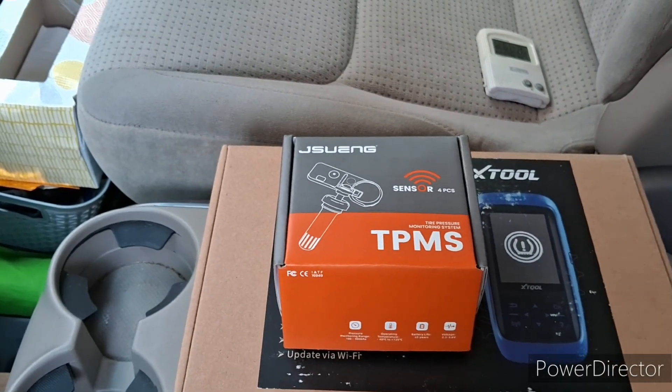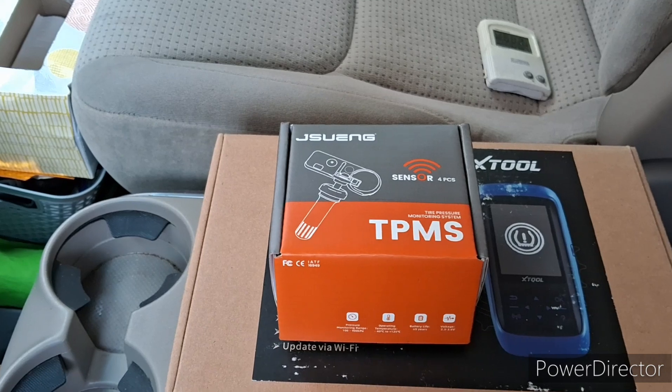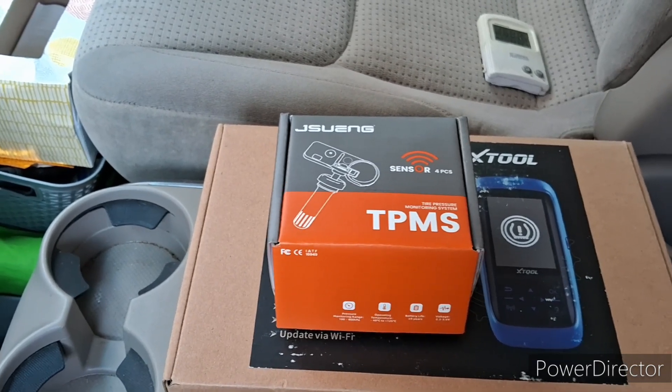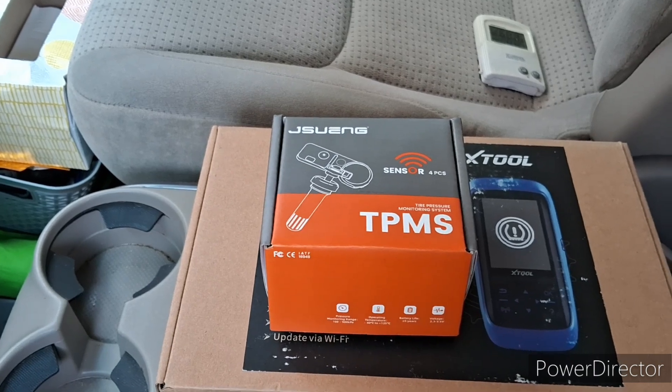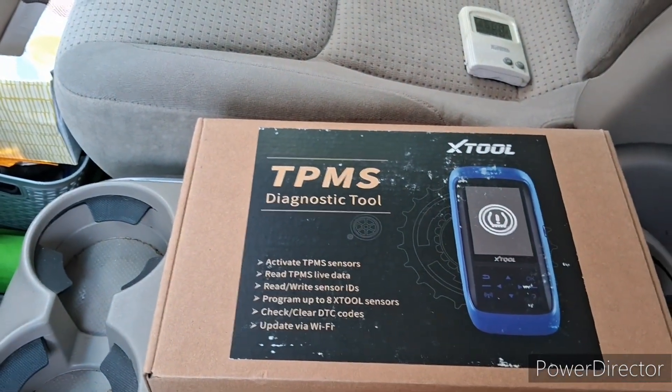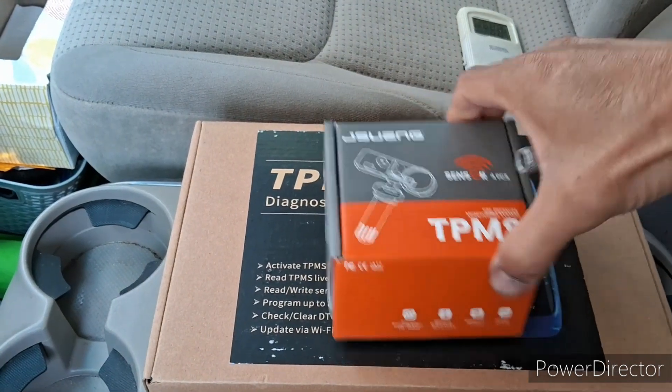I already troubleshot and determined that one of the sensors on this vehicle is not working — one of the four, I don't know which one. The only way to know which one is not working is by having this tool right here, and I will show you how that works a little bit later on.